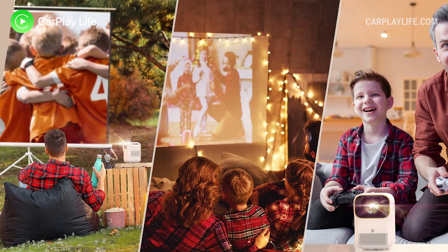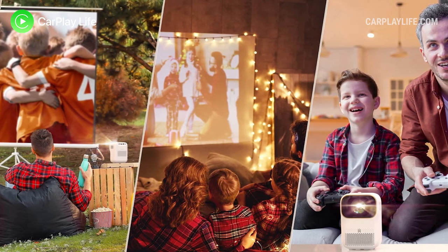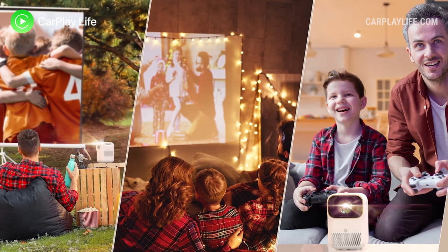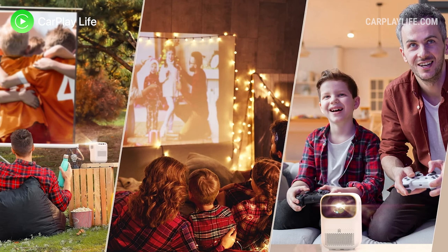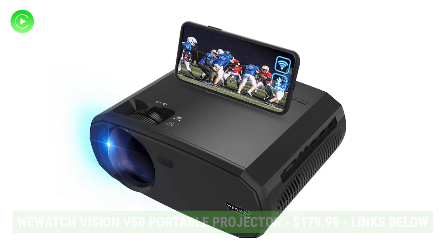Over the last few years portable projectors have really come into their own. Thanks to improved technology and smaller components, we can now enjoy LED projectors with decent specs at a low entry price point. The WeWatch Vision V50 is one such low entry projector that I have for review today.